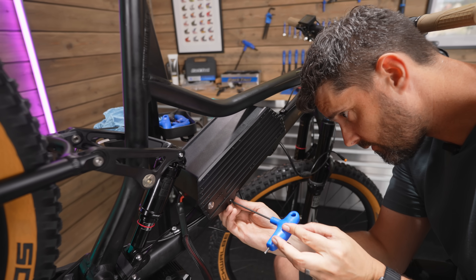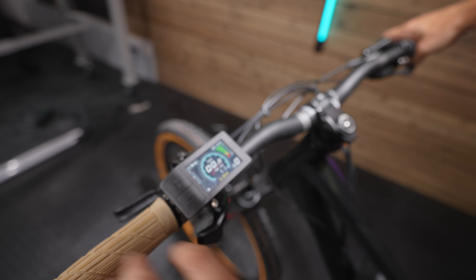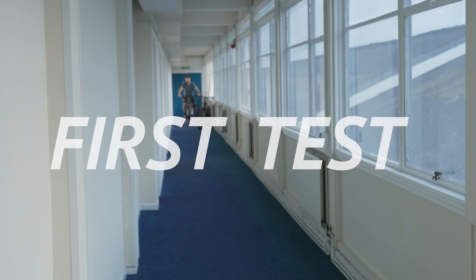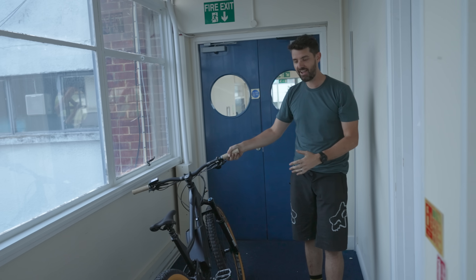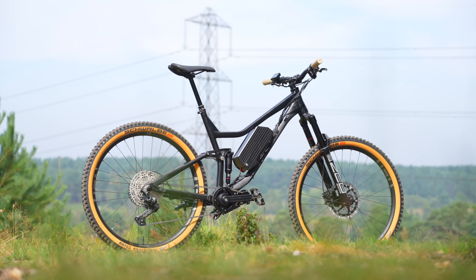Finally added the battery, gave it a weight check, and the moment of truth — power on. And yes, we have power! I put it into maximum mode and had a quick burn in my corridor. Oh yeah, it goes — I can feel it already. That accelerates like nothing. I'm actually scared — I didn't think I could slow down. I've never felt anything like it. Make sure you're subscribed because the next video will be an actual ride on the bike.